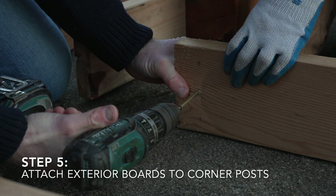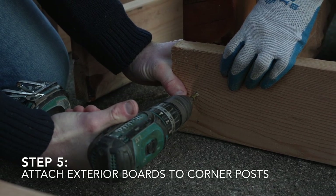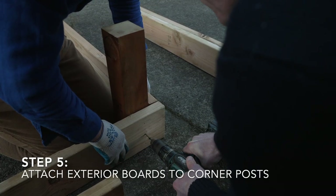When constructing your beds, take a little extra time and care getting the first run of boards secured to your corner posts. After that, the rest of the project will go together super quickly.